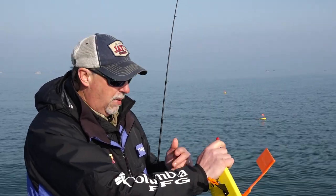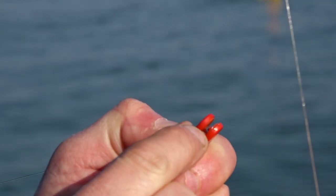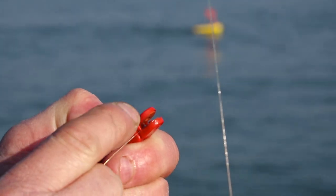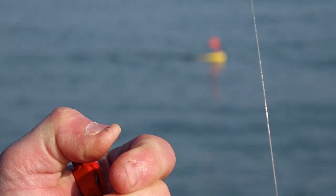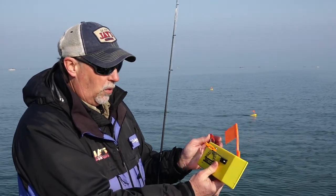There's a second release in the back of the board called an OR-16, and I'm going to put the line in there. It's important to note that in the red release there's a pin, so you have to put the line behind the pin. We have tattle flags on here, so in order to make the tattle flag work I have to give a little bit of slack line.